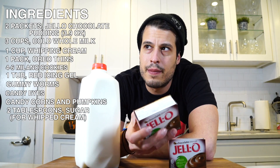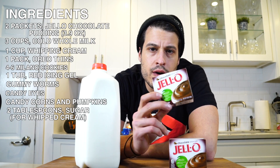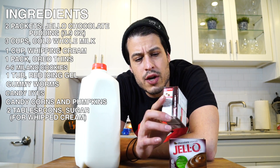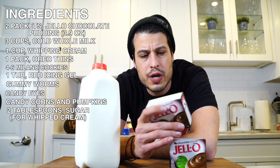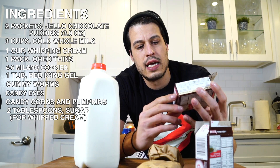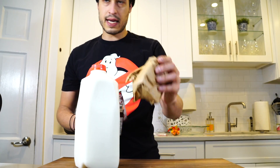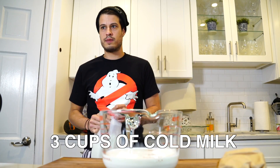First thing is we gotta make the pudding. We can make pudding from scratch, but there's really just no point. Jell-O pudding is pretty good — it's what we grew up on, and it's what this recipe mainly calls for. We're going to use two packages of the chocolate pudding — these are the 3.9 ounce. There's a bigger size, so get these two packets. Three cups of cold milk.